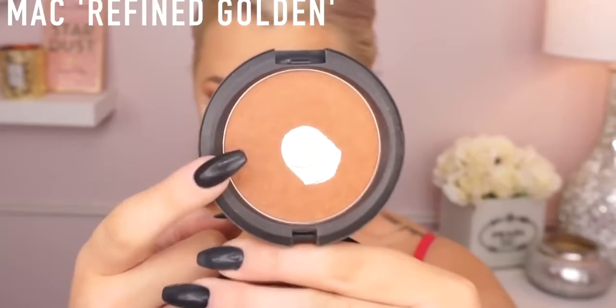Now I'm going in with the Tarte contour palette — I've been loving a lot of Tarte products lately. I'm using a Makeup Geek brush; I really like it, it really carves out my cheekbones and gives me that sharp contour, which you guys know I love. I'm just going to apply that to give me a slimmer face.